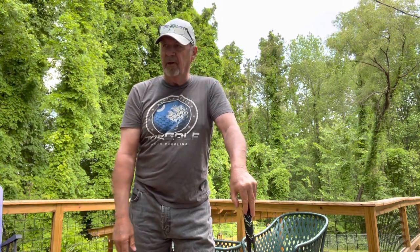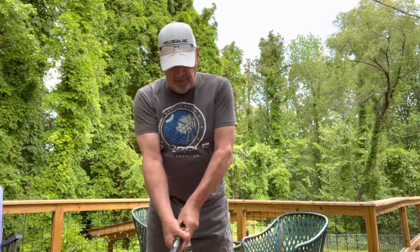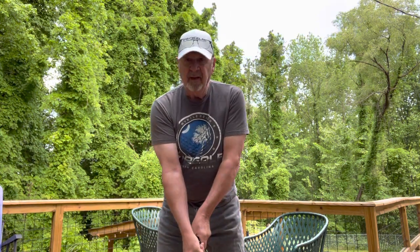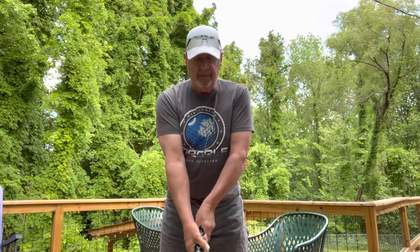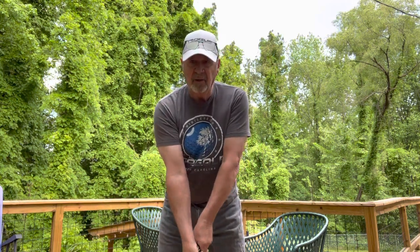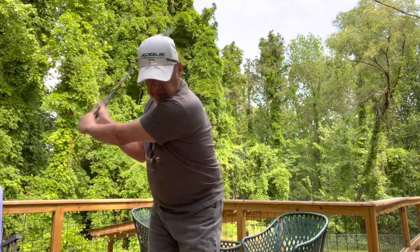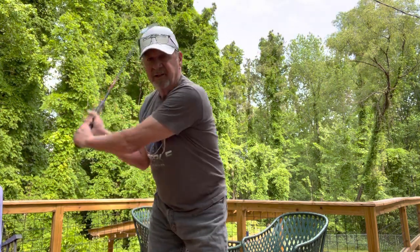I had a few people ask me — Mr. Bank asked me in a comment, he said, 'Bill, it looks like your shoulders are turning, it looks like you're turning.' No, I'm not turning. Here's what a turn is: if I'm loading up my right side and my left shoulder goes behind the ball, that's a turn.